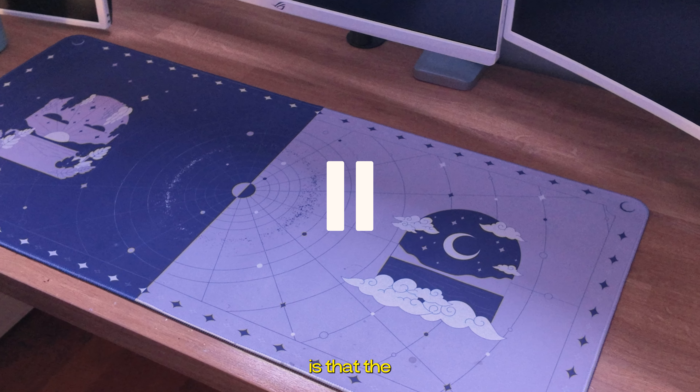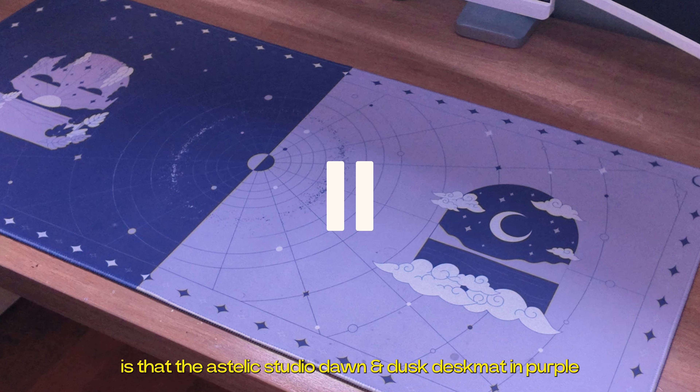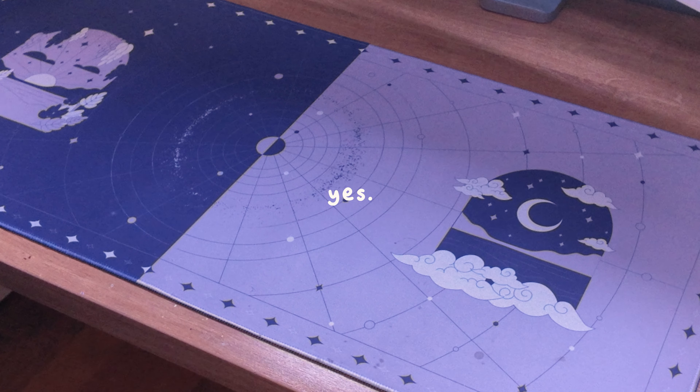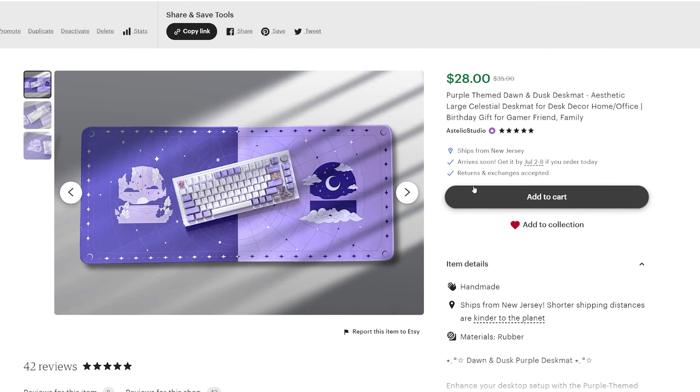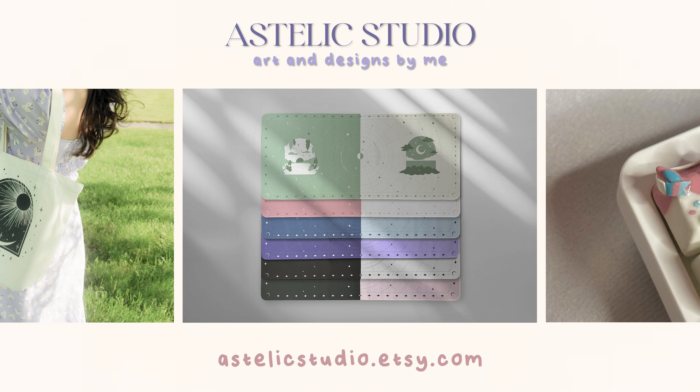Oh my gosh — is that the Estelic Studio Dawn Dusk desk mat in purple, designed by Estelic herself? Yes, it is. And it's available on Etsy along with five other colors, so you can find the perfect match for your setup. Link in the description. And now, back to the video.